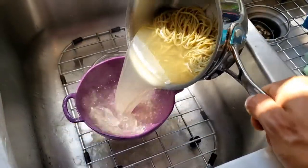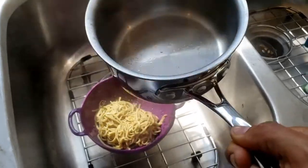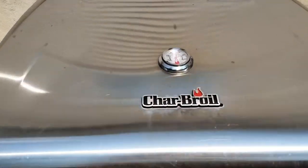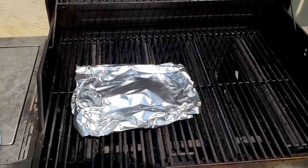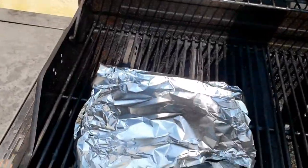Edamame's done. Drain out the water, and I'll keep it covered so that it stays hot and warm. Going out to the grill — I've preheated the grill to about 425 degrees, take the aluminum foil with the salmon, place it in the grill, cover it for about 12 or 13 minutes.